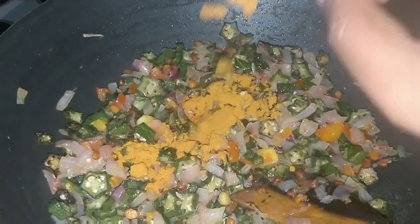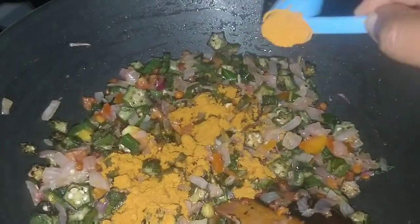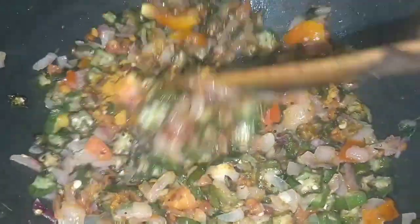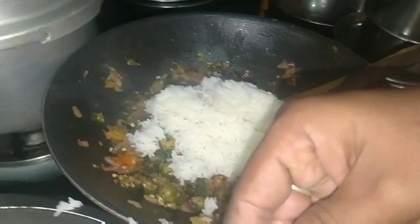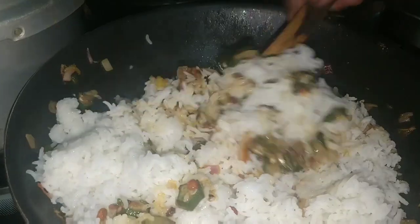After the salt, I will add sambar powder. In case you don't have sambar powder, I will mix it up, and now I will add boiled rice. This is a very simple recipe — actually I didn't try it the first time to test it, so I'm going to try this.